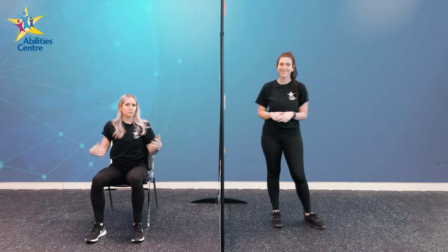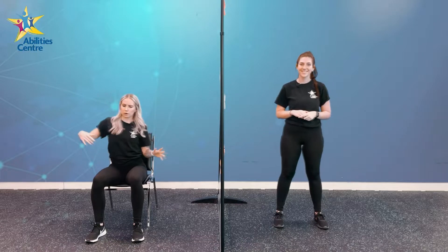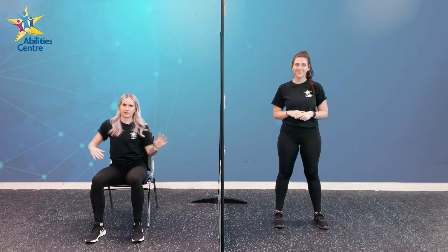For our warm-up today, we are going to be doing some Freeze Dance Superhero Stretch. When the music comes on, we're going to move, we're going to groove, and we're going to do some dance moves. Victoria and I are going to show you a couple of superhero poses we're going to do when the music stops.